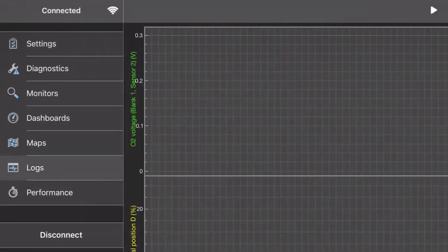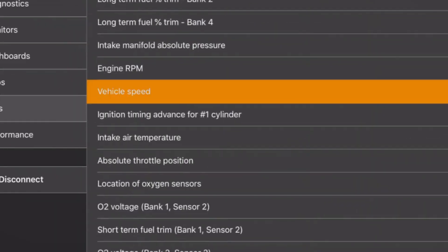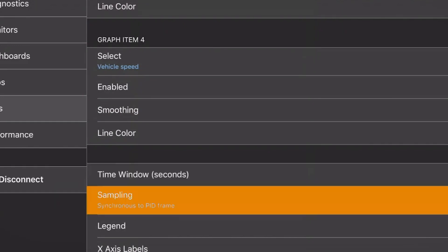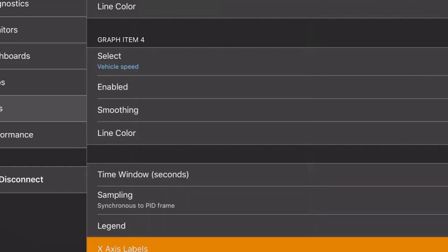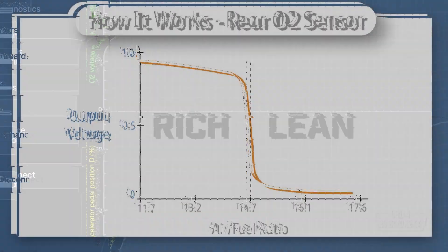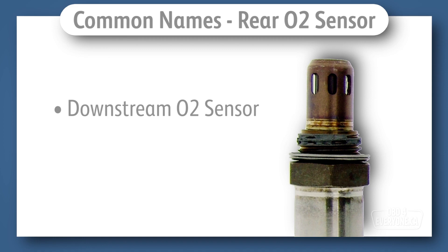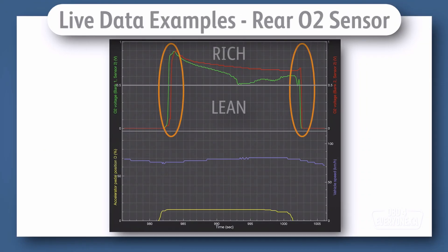Now that you have the readings, it's time to interpret them. Consult your vehicle's service manual or search online for the specifications of your particular O2 sensor. Compare the readings you obtained with the recommended values. If they align, your O2 sensor is functioning correctly; otherwise, you might need to consider replacing it.